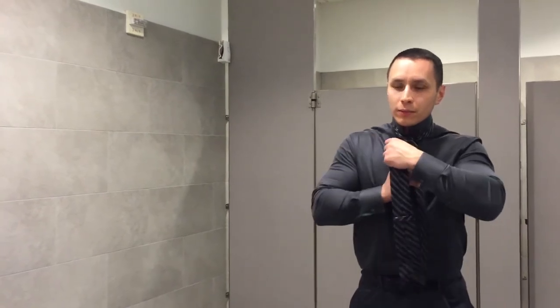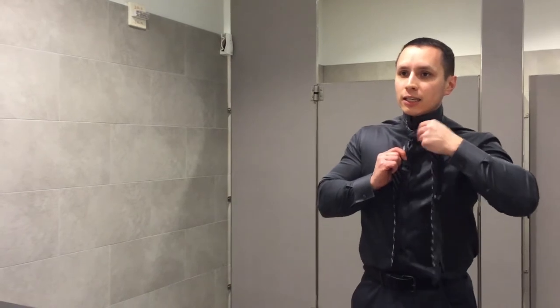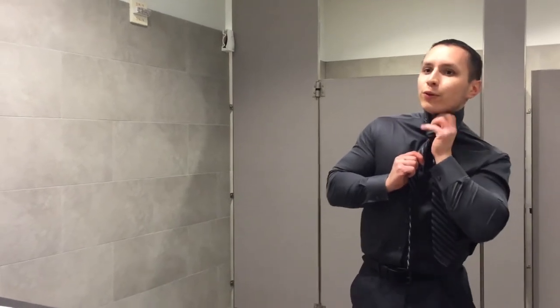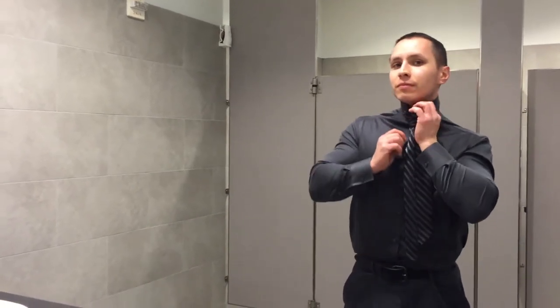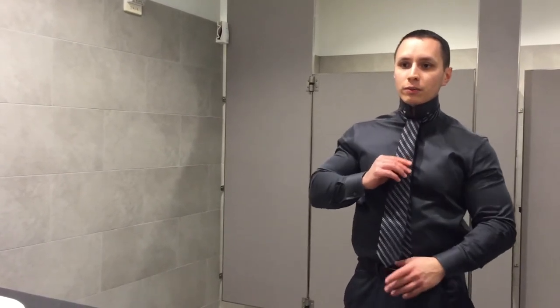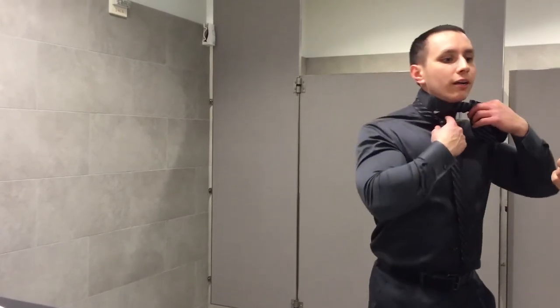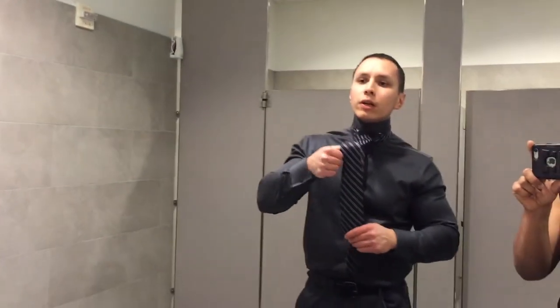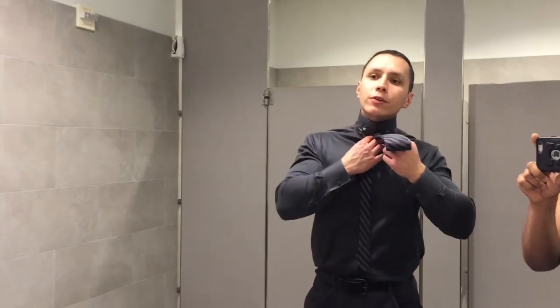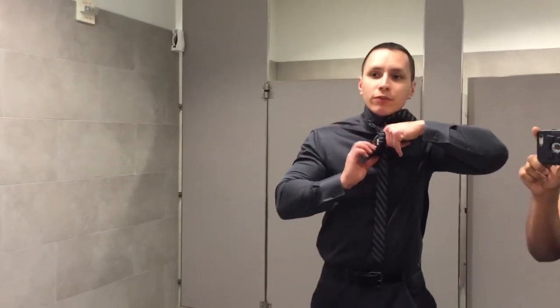This is what you should have — it doesn't look fantastic right now, but this is where it's at. From here, bring the tie over like this, up through the hole one more time. From this point you can kind of see where it's going to land. Pull a little bit so it's not crinkly. There should be a hole right here — that's what you're aiming for. Open it up a little with your index finger to guide this part.